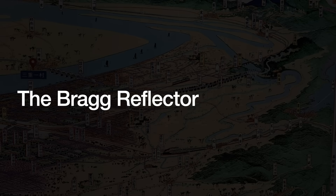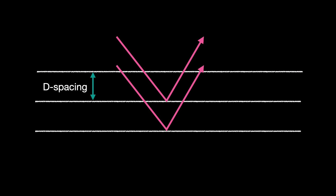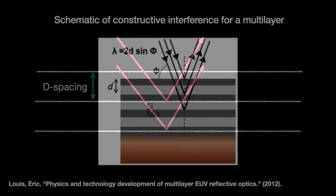So let me introduce the Bragg reflector. It is a stack of multiple, alternating reflective layers. If the distances between the layers, or D-spacing, are just right, and if the EUV light hits the mirror at just the right angle, then they will constructively interfere with each other and give us a far more intense reflection than we can ever get with a single surface.